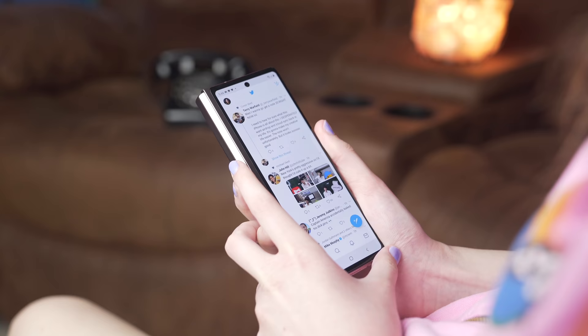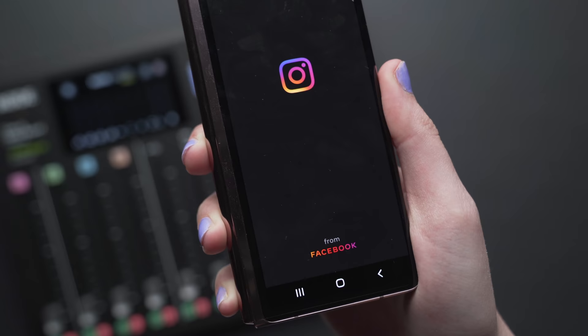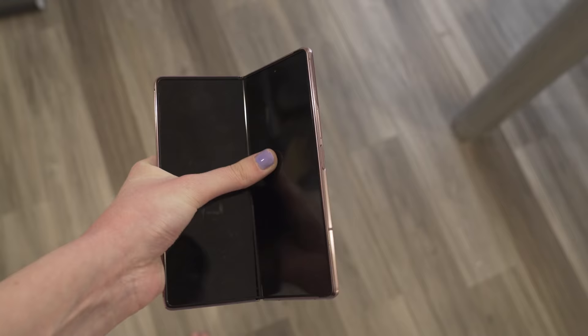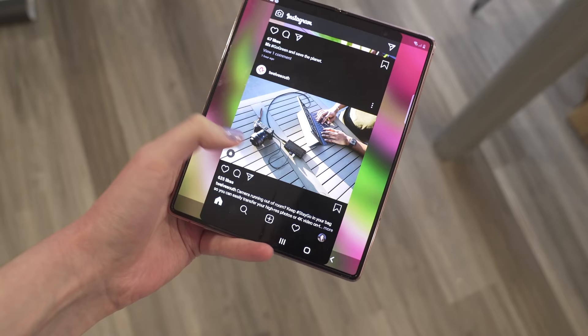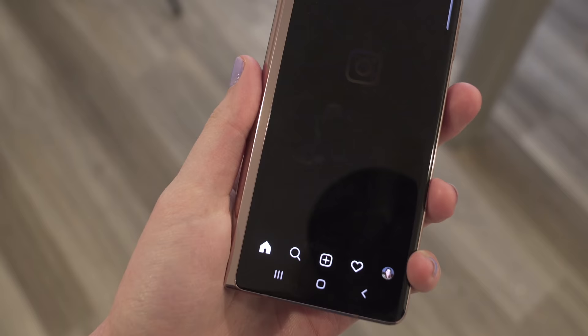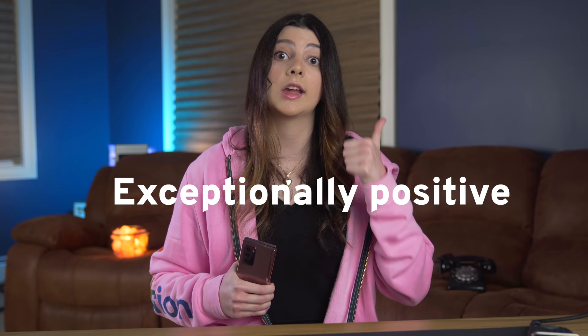With Samsung applications it works, and with apps like Twitter it also works. But there are other applications that just don't work. Instagram is a perfect example — Instagram is never well optimized on devices that aren't a priority to them, and the Fold 2 right now isn't a priority. Not only does it look really bad on the main display because of the unconventional aspect ratio, but if I close the display and try to open it on the cover screen, it actually has to restart the application. There are a ton of apps that aren't optimized and we kind of just have to cross our fingers.